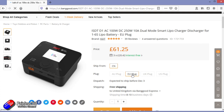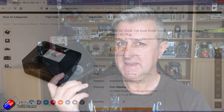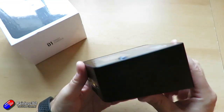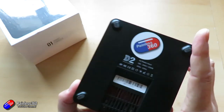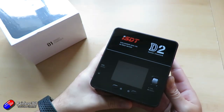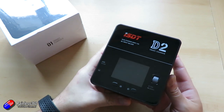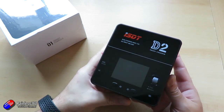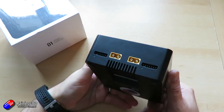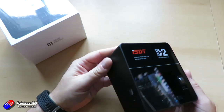I'll put links down below. ISDT stockers should have this in by now. This is an interesting one because I already have the ISDT D2 and I really love that charger. It's one of two chargers I use on a regular basis and it stays on my bench pretty much all the time — it's a perfect two-LiPo charger. So when I saw this D1 listed, I thought it was definitely worthwhile getting in and having a look.